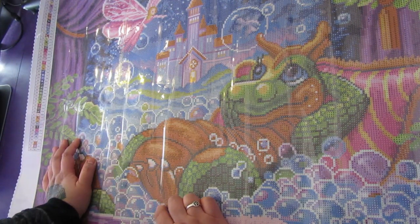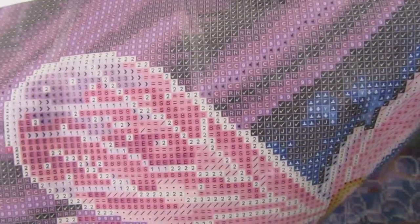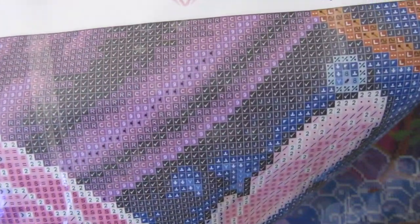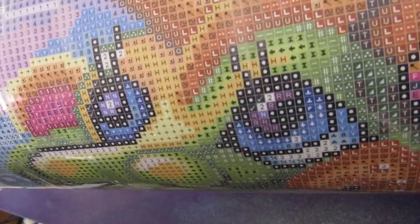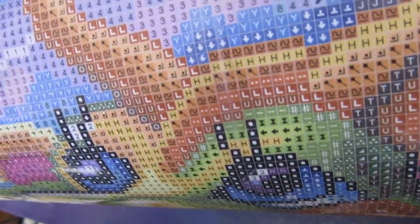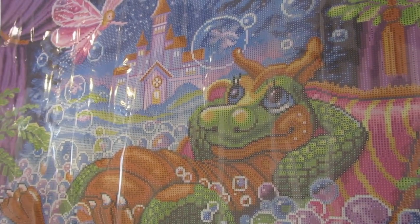I think it looks really good. I love it. Let's take a closer look at the canvas. It's pretty clear — light symbols on dark backgrounds, which is great. Those eyelashes are long. Eyelash goals 2021. A little fairy. So that is the canvas. I really like it. What do you guys think? Leave a comment below. It's just adorable.